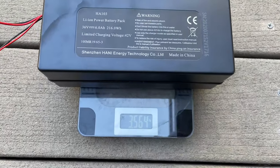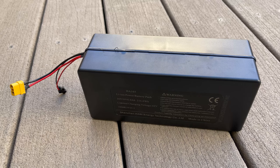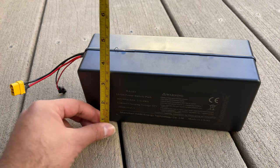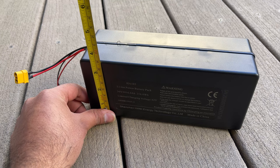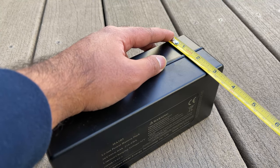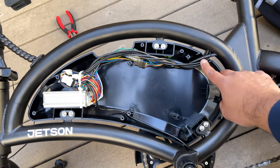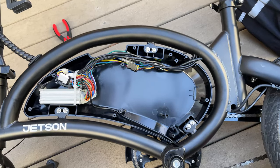Let me weigh the battery — it's just 3.5 pounds. Looking at the specs: the length is 8 inches, the width is about 3.5 inches, and the height is close to 3 inches. This is what the bike looks like without the battery — here is your motor cable and the rest of your controlling cables.